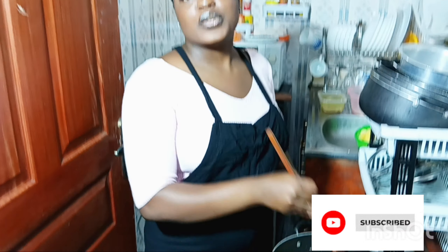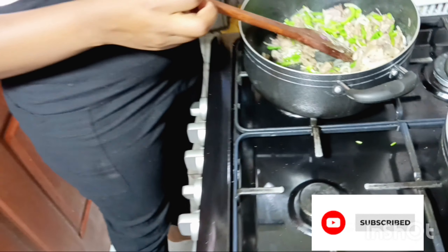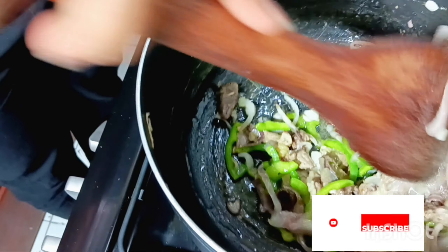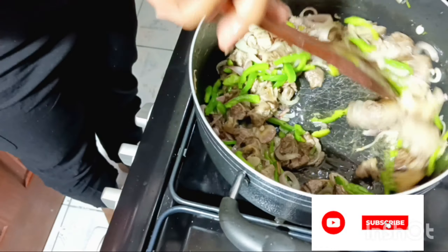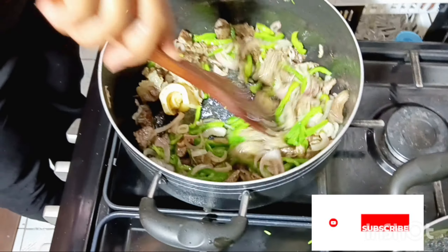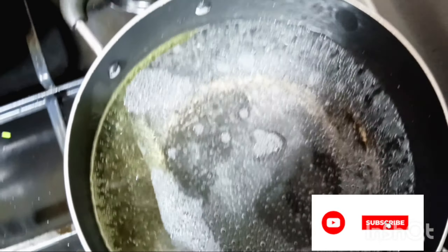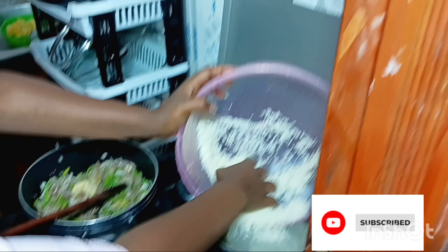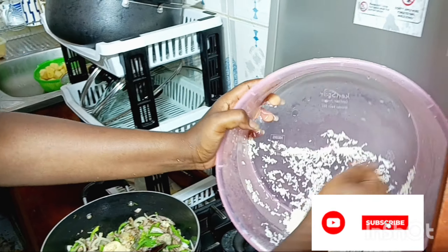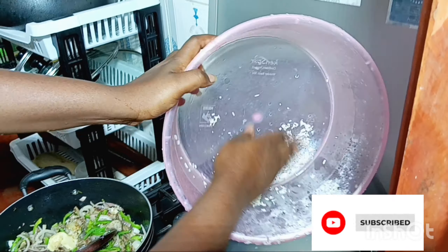I am so hungry, I can't wait to eat. I've washed my rice — I've washed my rice and it's ready to go.